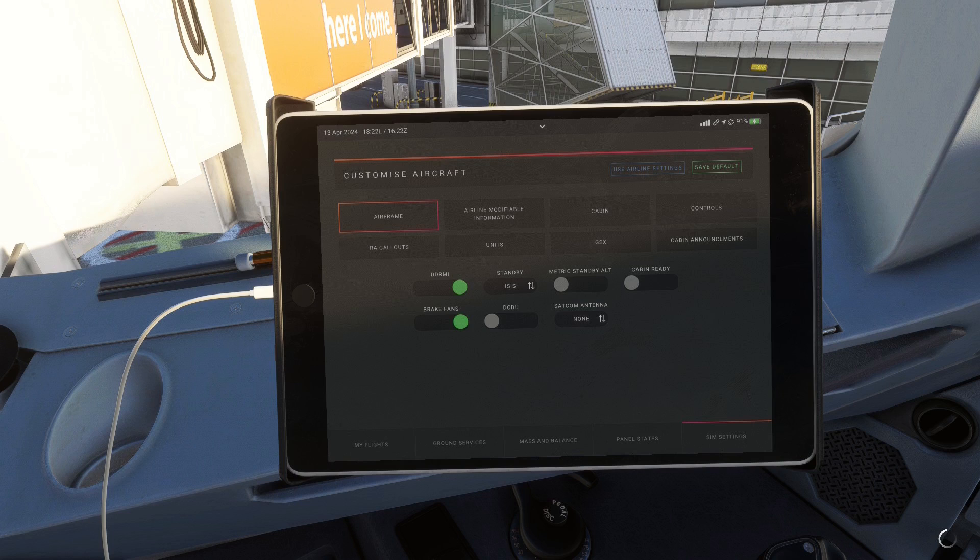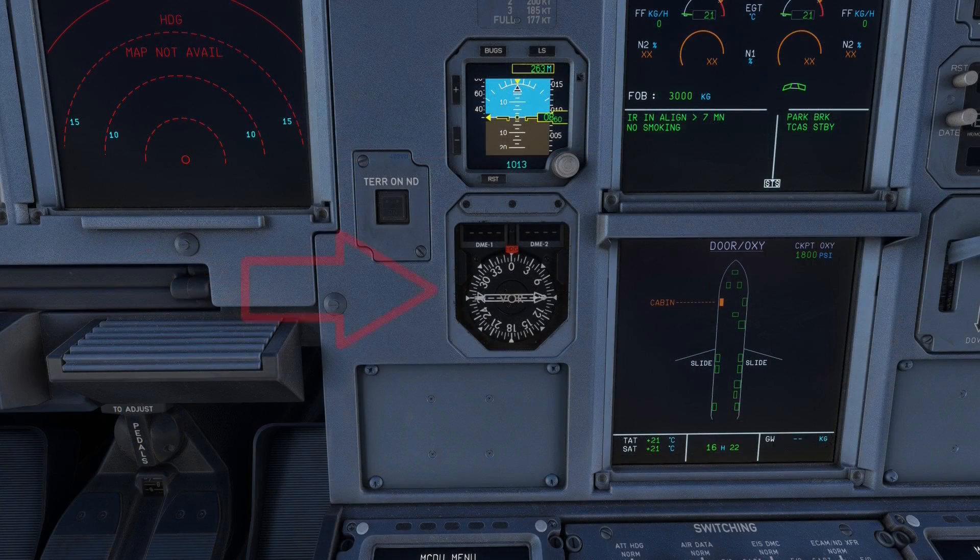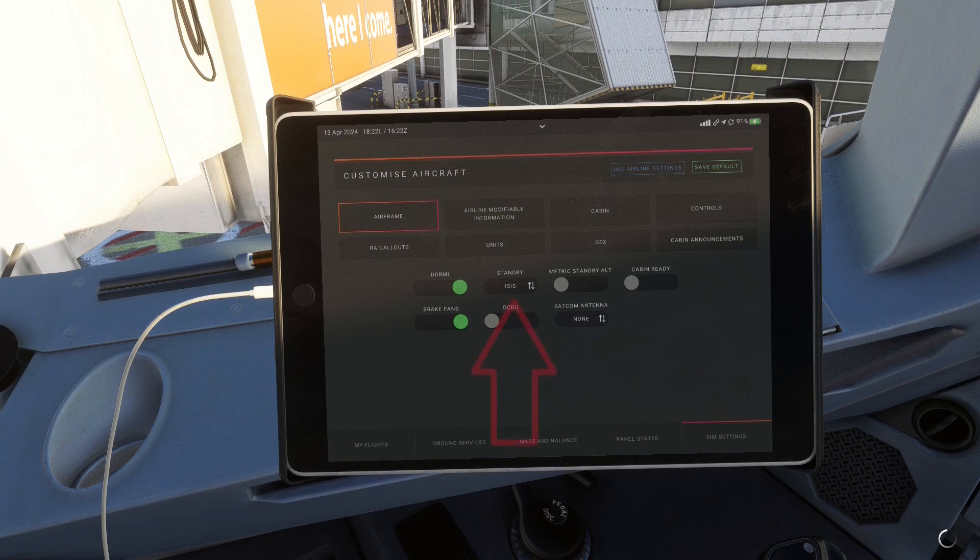The first thing you can add is a DDRMI, or Digital Distance Radio Magnetic Indicator. RMIs can often be found on older airliners like the 727, but nowadays they are quite outdated and have little use in modern glass cockpits. The option to add one is there for some extra redundancy. The only thing that distinguishes a DDRMI from an older RMI, as far as I understand, is that the newer one can also display the DME distance to a certain navaid digitally.